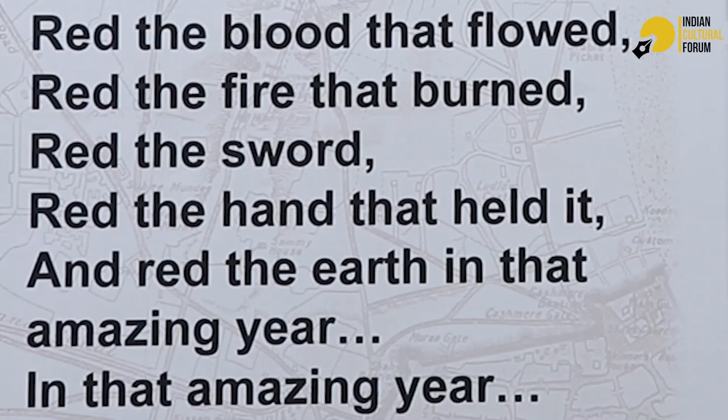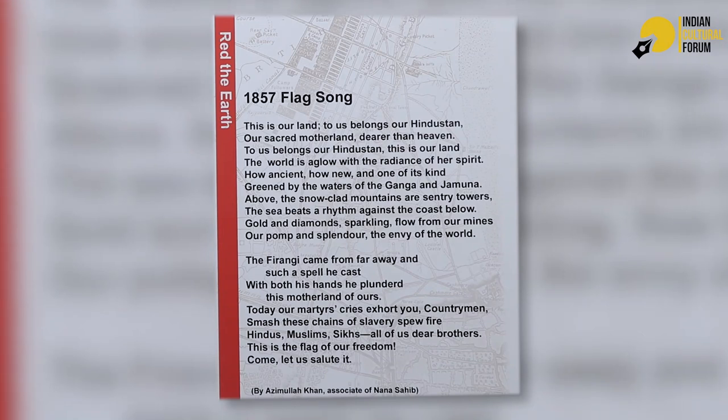This is the exhibition on 1857. This is the translation of a Kumauni song: 'Read the blood that flowed. Read the fire that burned. Read the sword. Read the hand that held it. And read the earth in that amazing year.' This was Azimullah Khan, who wrote a song about 1857 and the struggle for freedom. He was an associate of Nana Sahib of Bithur.